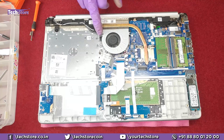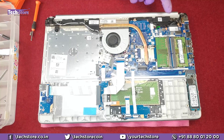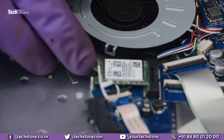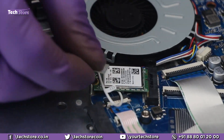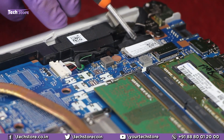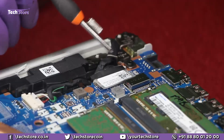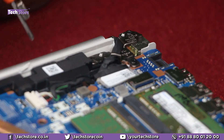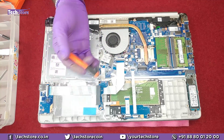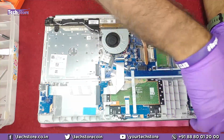To remove the processor fan, remove this one screw and disconnect the fan connector. The speakers are located here, and the Wi-Fi chip can be replaced by removing just one screw. The keyboard connector cable, touchpad cable, and display cable are all visible here — if you have a display cable issue, remove and reinsert it. The DC jack is also here. There is no CMOS cell on this laptop; removing and replacing the battery will reset the CMOS clock.